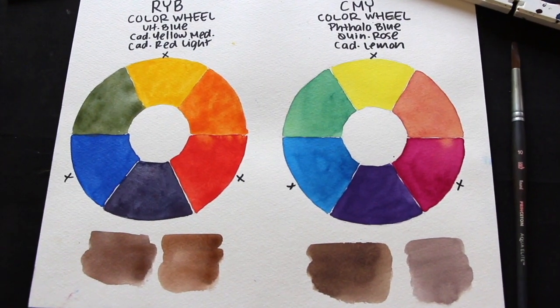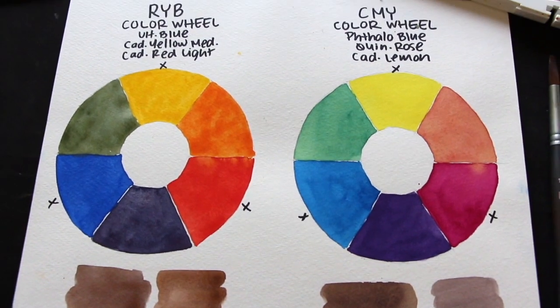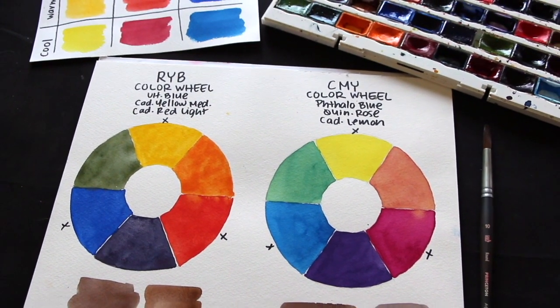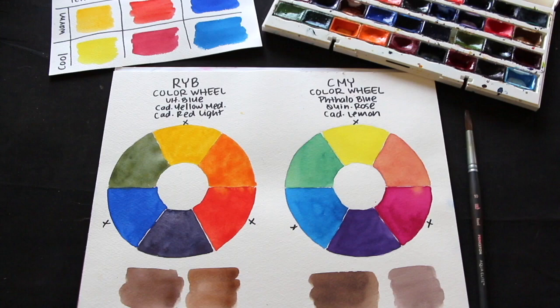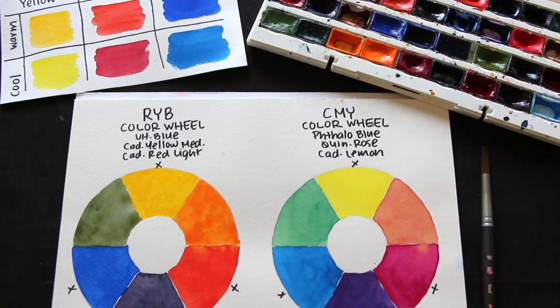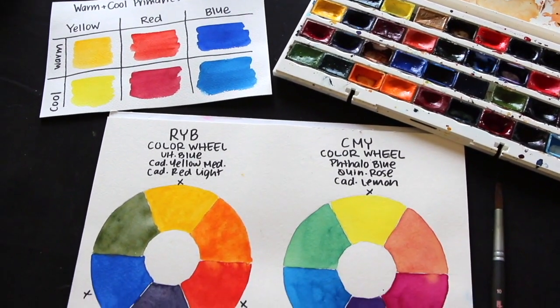Hey everyone and welcome to another weekly art video. I hope you're having an amazing day and thanks so much for joining me on this one. In today's video I'm going to be sharing a couple of different color wheel explorations that I did for the more traditional color model with red, yellow, and blue as primaries, and the newer color model where we're using cyan, magenta, and yellow as our primaries.